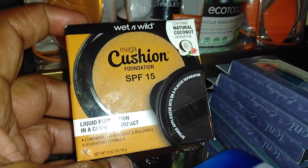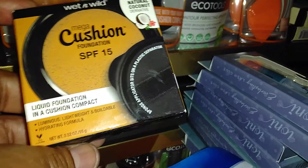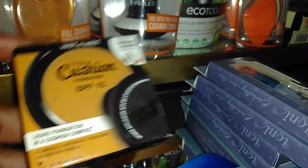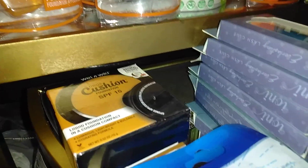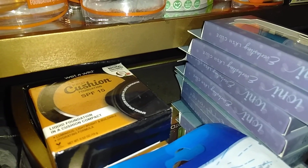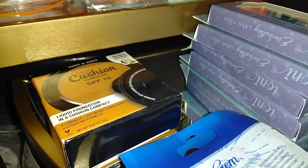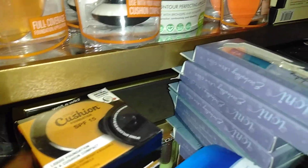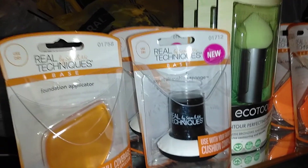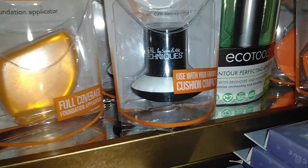Dollar Tree is carrying the Wet n Wild Mega Cushion Foundation with SPF 15 — it's a liquid foundation in a cushion compact. When you open it up, the compact has a separate compartment for a sponge, and when you open the second chamber it has foundation already sitting on a sponge. You take one sponge and apply it with the other. This one contains natural coconut derivatives. Sam and Nick's Real Techniques also have this Expert Air Cushion Sponge for use with your favorite cushion compact.